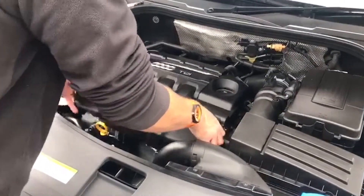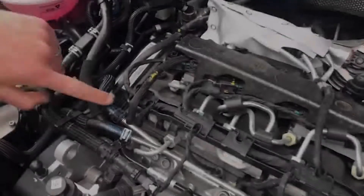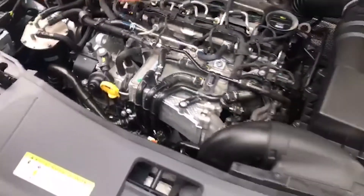Firstly remove the engine cover. This is simply lifted off the engine. We can now access the rail pressure sensor and the boost sensor.